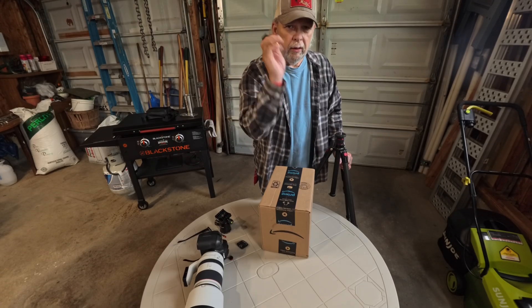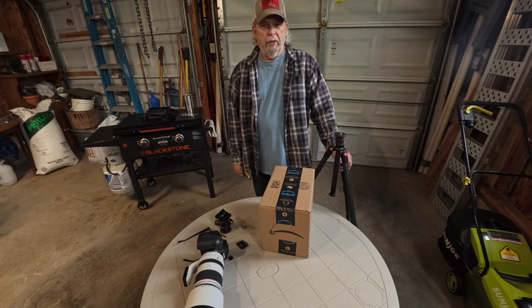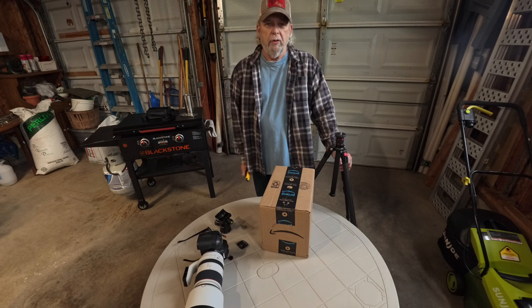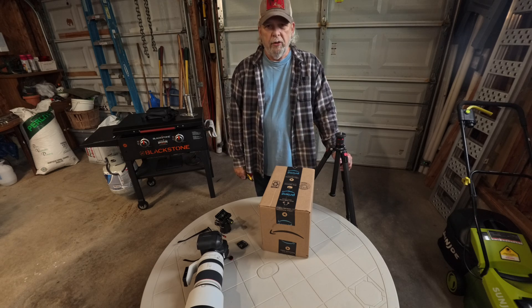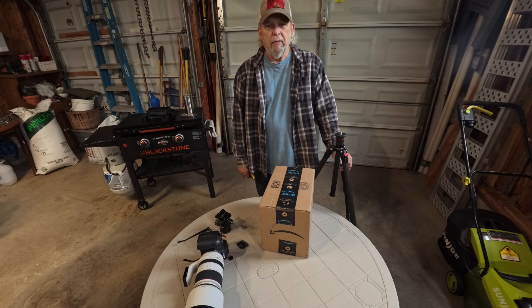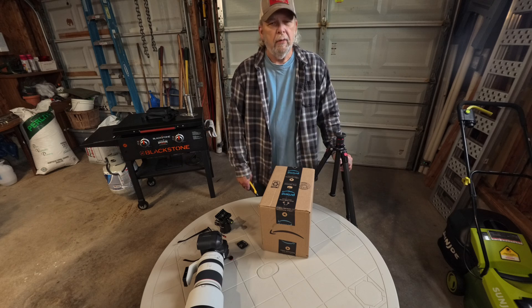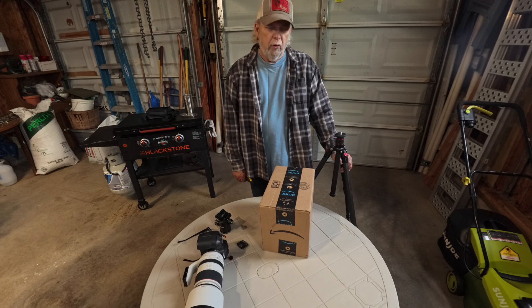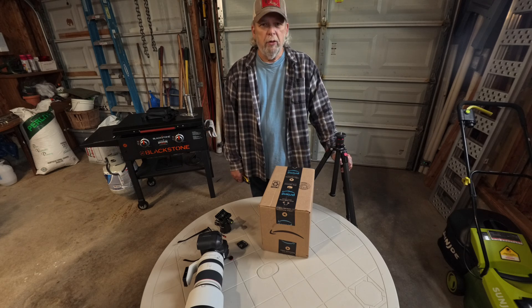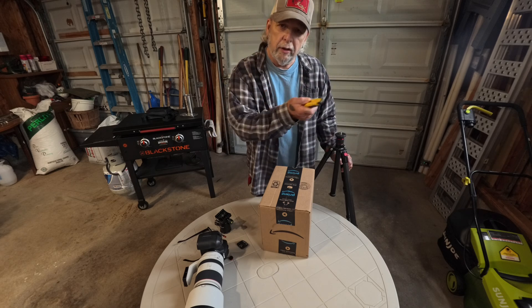Hello, welcome to TC Conner Photography's YouTube channel. If this is your first time visiting, thank you for stopping in. If it's your second time and you haven't subscribed, watch three or four more videos — maybe you'll decide to subscribe. If you don't, that's fine too.